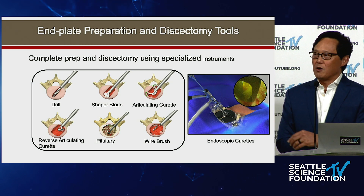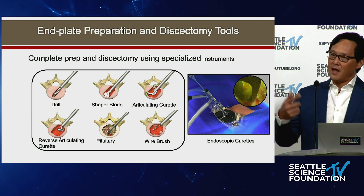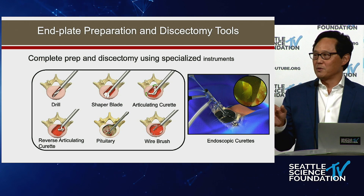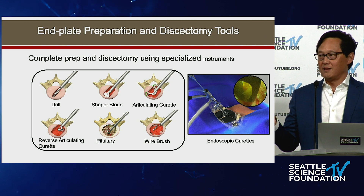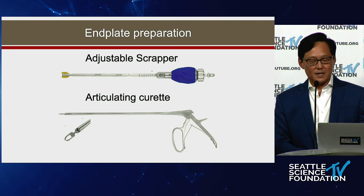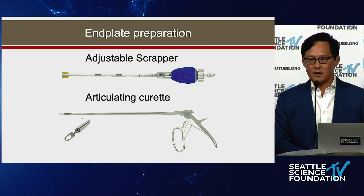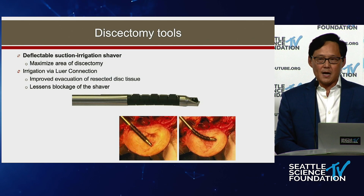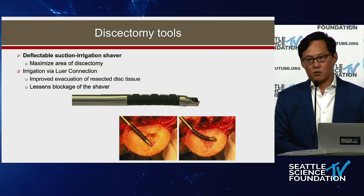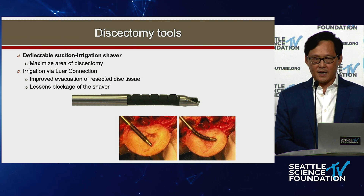Then use pituitaries for flushing out, and at the end a wire brush — it cleans up all the debris and takes everything out, because picking it out piece by piece with a pituitary would take all day. There are adjustable end plate scrapers from various companies, articulating curettes, and also suction-irrigation shavers that go in and suck out all the debris, discectomy material, and cartilage.